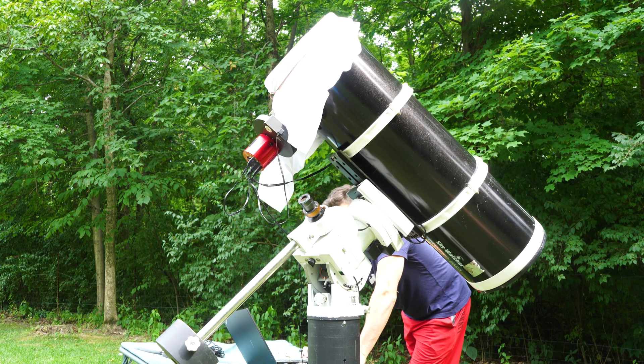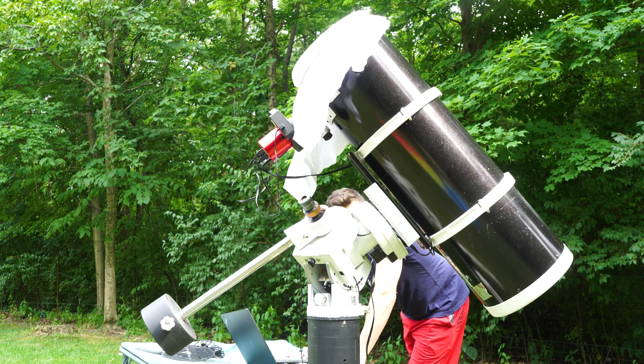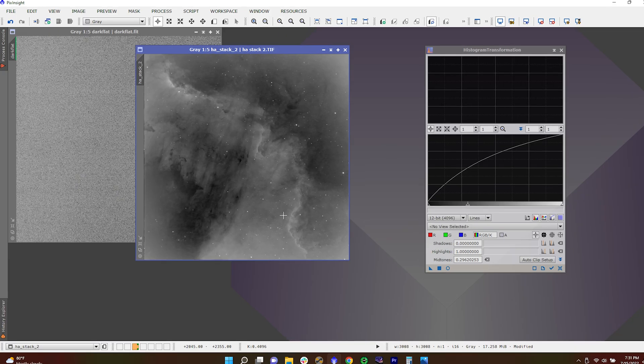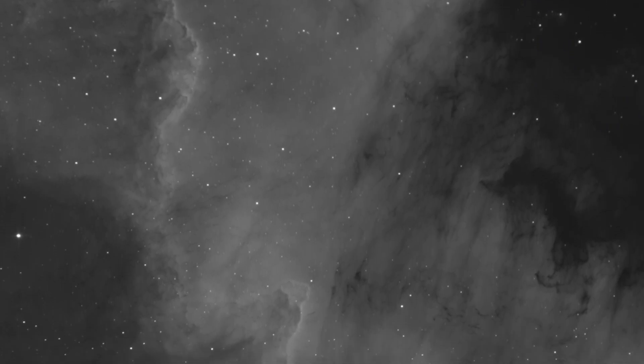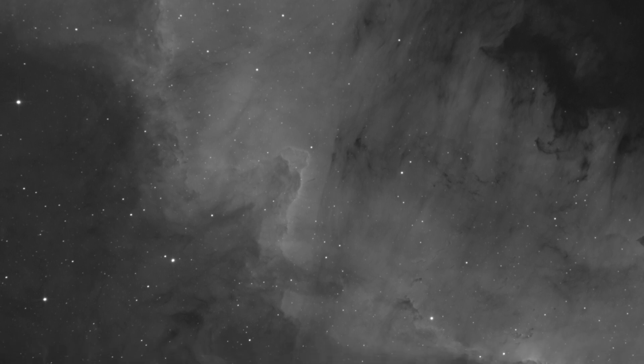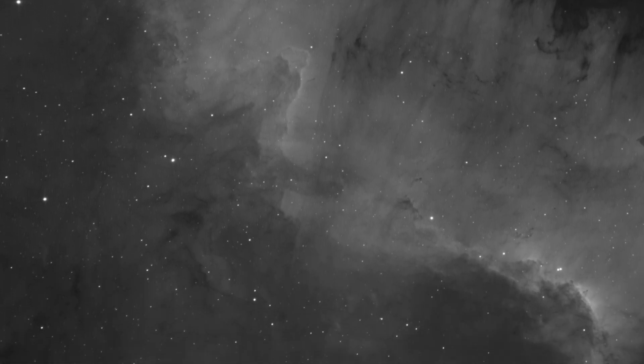I took flat frames the morning after collecting my S2 and O3 data by pointing my telescope towards the sky and taking sky flats. I set my target ADU range to 20 to 30K, which is recommended for most CMOS cameras. But for whatever reason, it was overcorrecting. I had to reduce my ADU all the way down to 3000 for my flats to properly correct out my vignetting. I'm still trying to figure out why this is happening — if you guys have any insights, please let us know in the comments below. My 3K ADU flats corrected out perfectly, and I have some seriously gorgeous data to work with.